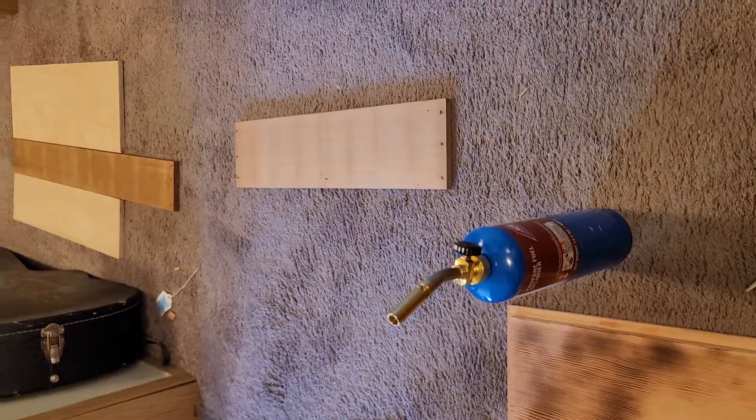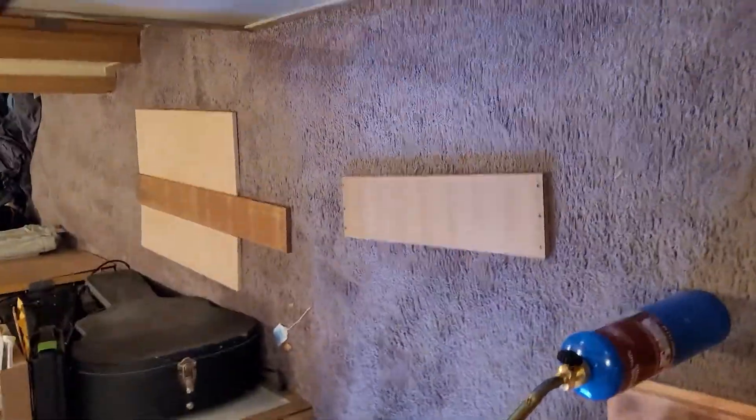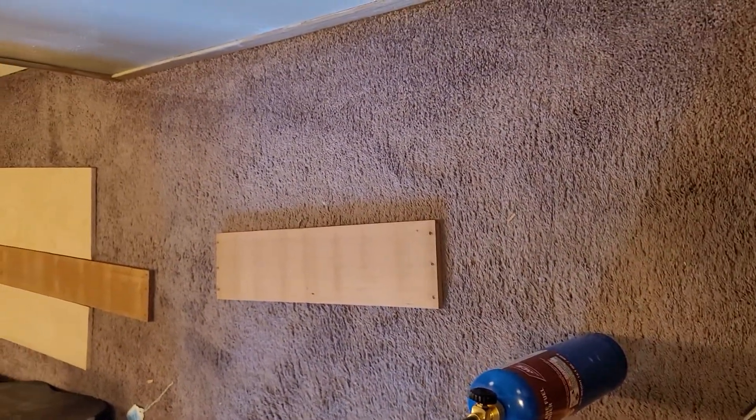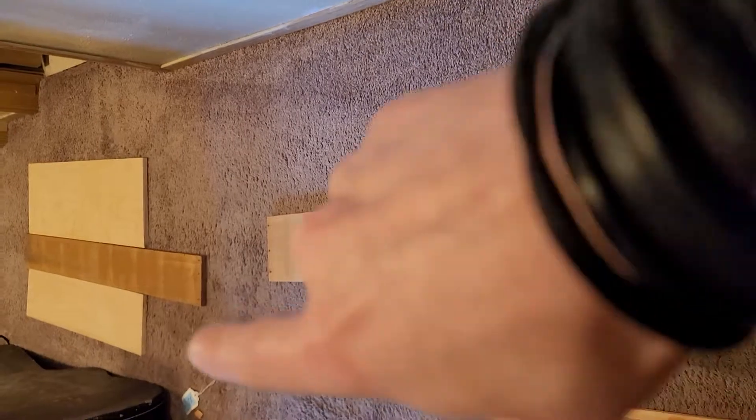My brother-in-law hooked me up with a whole bunch of wine crates. Wine crates have pretty good wood in them, and I'm going to try to take these things and recycle them and make stuff out of them, because I need to get better at woodworking.